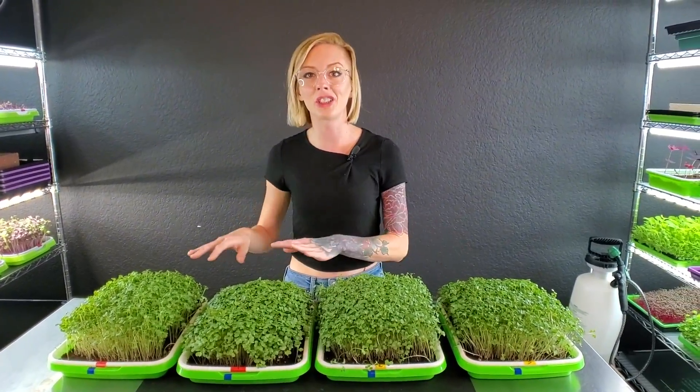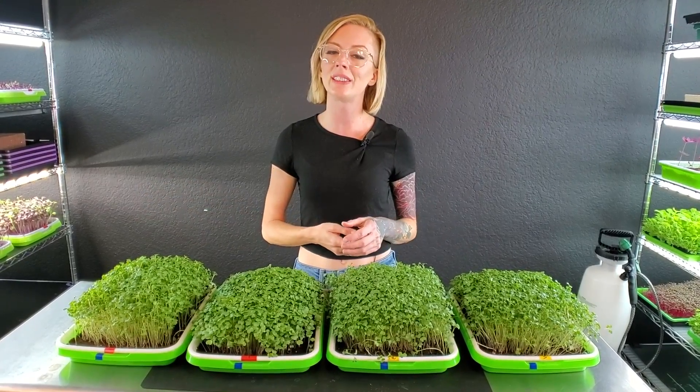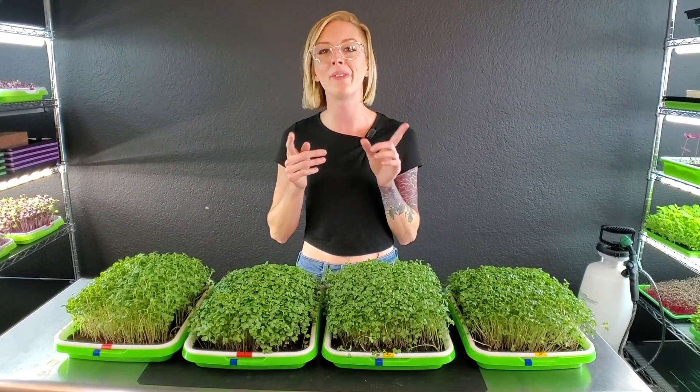Now that we have looked at all these trays, what I need to do is go through and harvest each one of these, and then I will see you guys here in a moment when we can look at the weights.